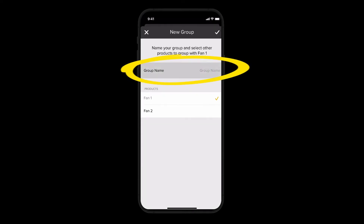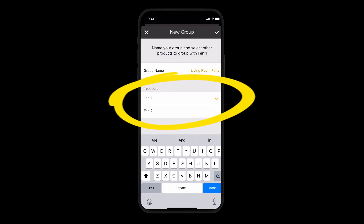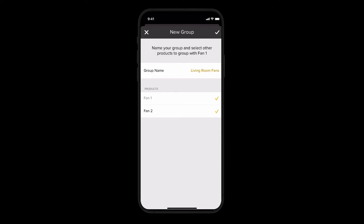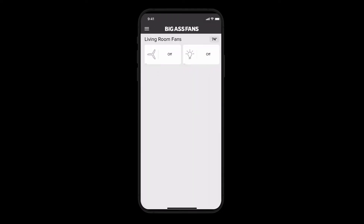Next, name your group — for instance, Living Room Fans. Then select the fans you wish to include in this group and hit Save in the upper right corner. After a few seconds, you'll be taken back to the home screen. And there you have it — your fans are now grouped and you can control them all using just one remote.